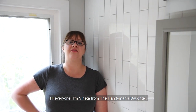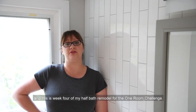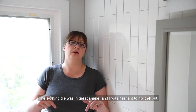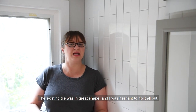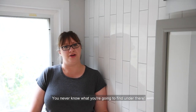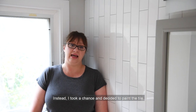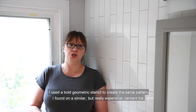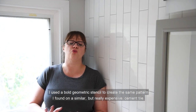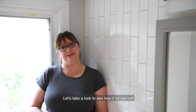Hi everyone! I'm Vanetta from The Handyman's Daughter and this is week four of my half bath remodel for the one room challenge. This week I focused on the bathroom floor. The existing tile was in great shape and I was hesitant to rip it all out — you never know what you're gonna find under there. Instead I took a chance and decided to paint the tile. I used a bold geometric stencil to create the same pattern I found on a similar but really expensive cement tile. Let's take a look to see how it turned out.